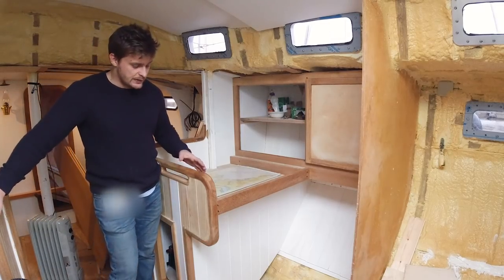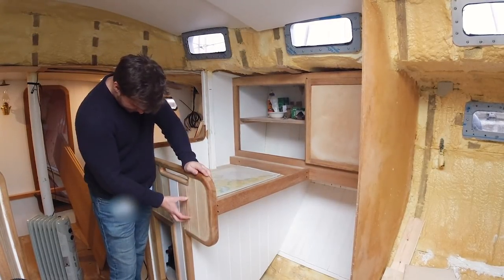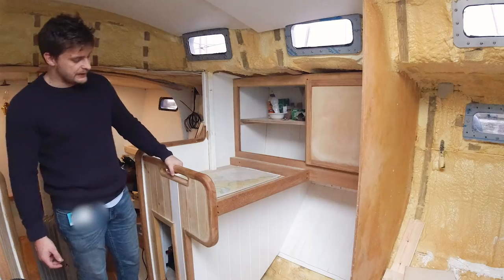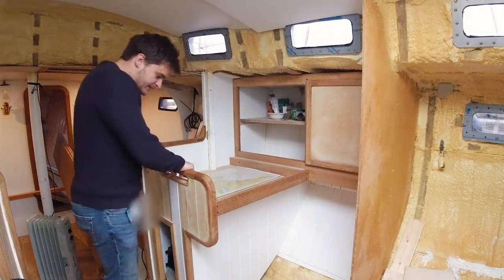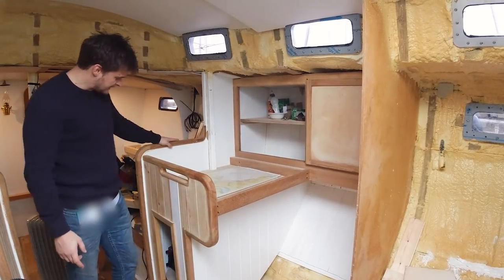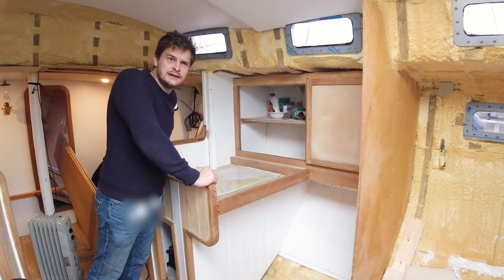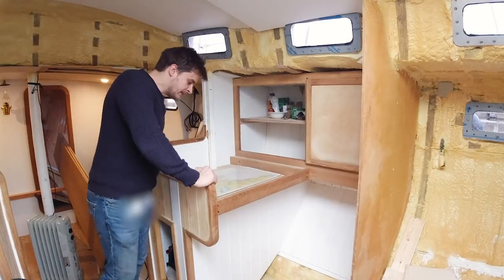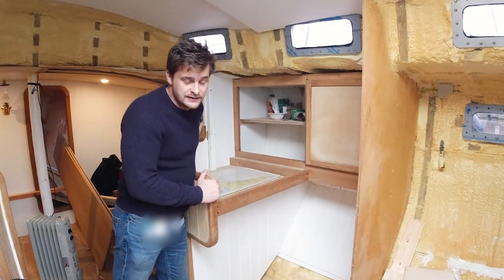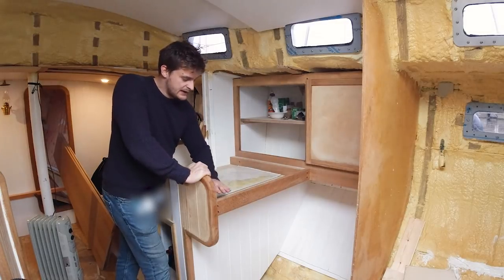In the galley, we incorporated a really nice strong handhold — very rigid. We also did some trim around the bulkhead here. The trick with boats is that anything pointy should be curved — if you're coming down from a seaway and fall into this coming down the companionway, at least it's a nice curved surface to grab onto, which isn't such a bad thing.